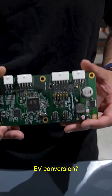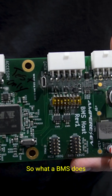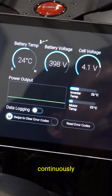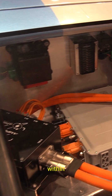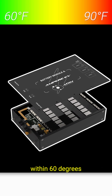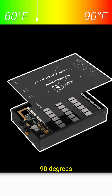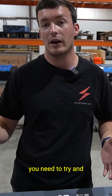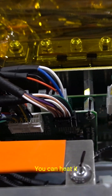So why do you even need a BMS in your EV conversion? A BMS monitors your cell voltages and cell temperatures continuously to make sure they are staying within an acceptable range. A battery cell is a lot like a person where it only likes to be within 60 to 90 degrees Fahrenheit. When it starts to get outside of that range, you need to get it back — you can heat it or you can cool it.